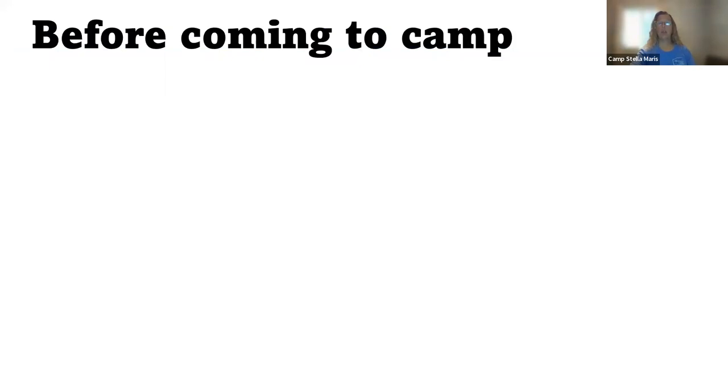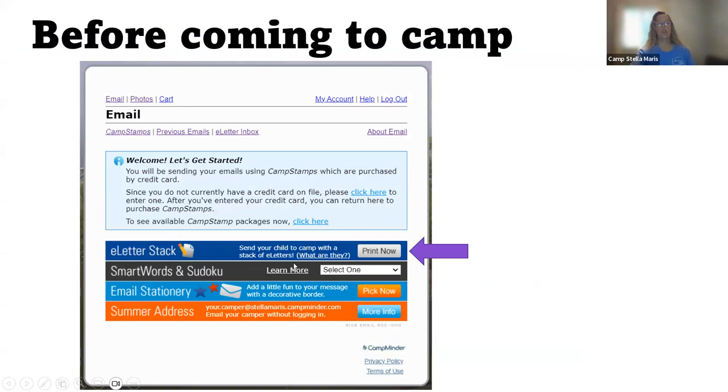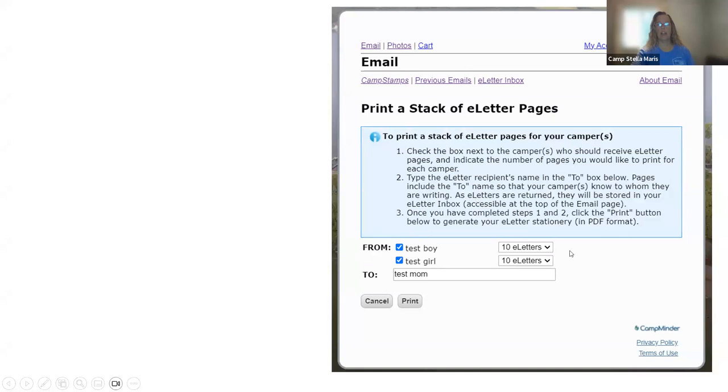Before you bring your camper to camp, you want to print out the blank paper. Each paper has a barcode on it that is specific to your camper. Once you click print now, this page will come up. If you have more than one camper, you will have a list here. You can choose how many you want to print and who they are writing to. For this example it's just test mom, but this will have your name here.